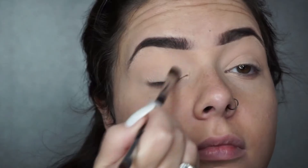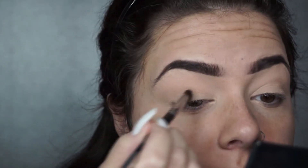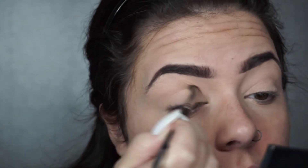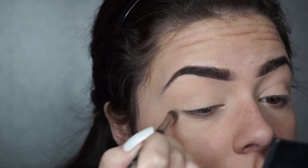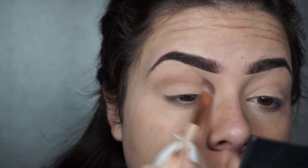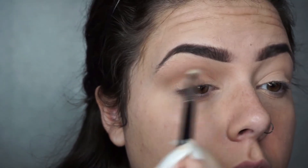From that same Palette One, I'm going in and using the base colour called Elated. I'm then going in with a transition shade which is a really nice warm brown called Chipper, and I'm basically applying it to the crease and slightly above.